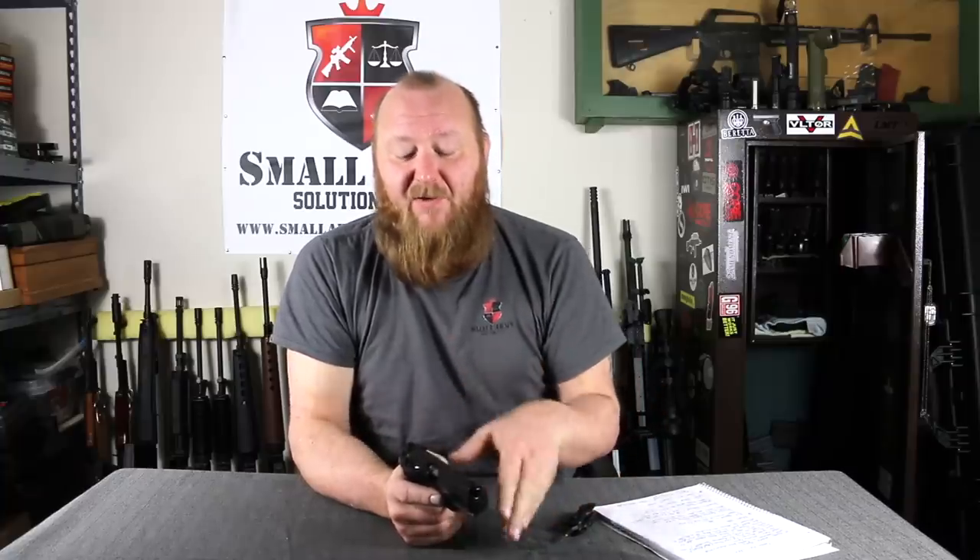The Cougar 8000 was offered in 9mm, .40, .45, and .357 SIG. The slide features were very similar to the 92 series as far as the safety was concerned. You had the F — double-action/single-action with decock — the G which was decock-only, and double-action-only with no safety. There were also two additional calibers available for European customers: .41 Action Express and 9x21, though those were never available in the United States.